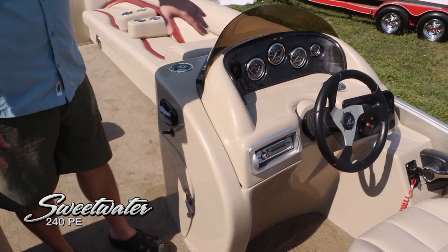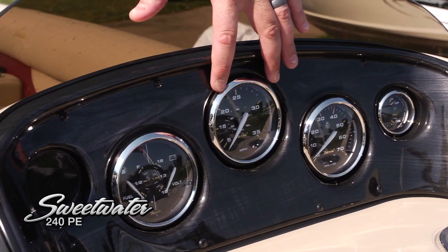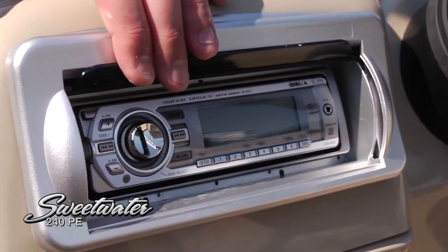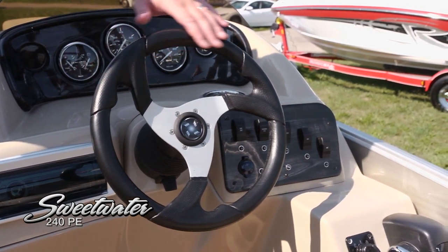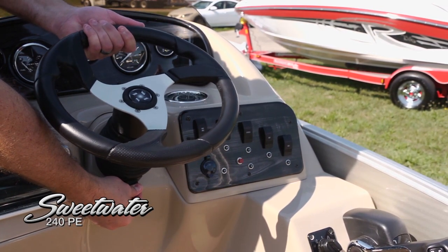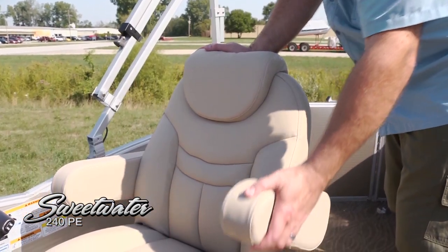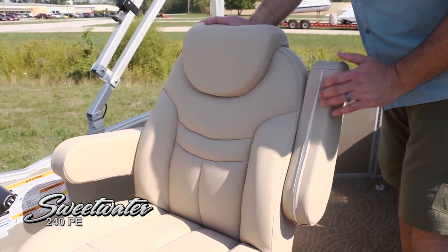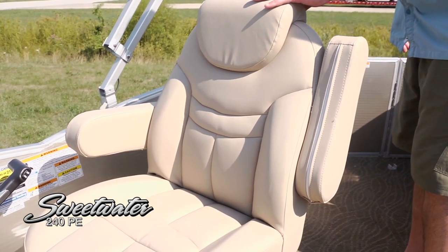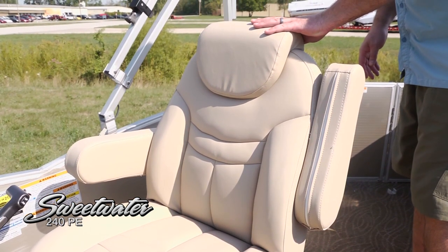Moving over to the helm station, we've got oversized high-contrast gauges, very easy to see in bright sunlight, plus another cup holder and a Sony marine radio with all your controls right at your fingertips. A premium edition touch is the tilt steering with the Sea Star hydraulic steering system, making it very easy to control the boat underway. And the captain's chair is absolutely luxurious — both armrests go up and down, it swivels and moves forward and backward, with a very comfortable headrest. The captain is definitely the king of this boat.